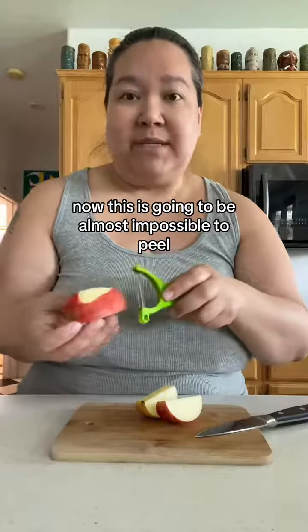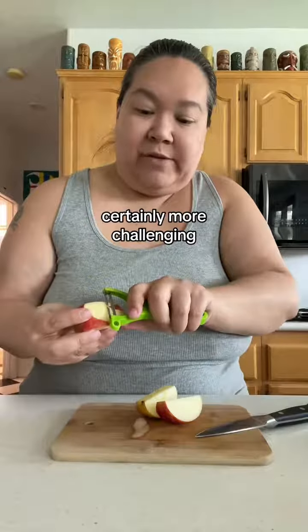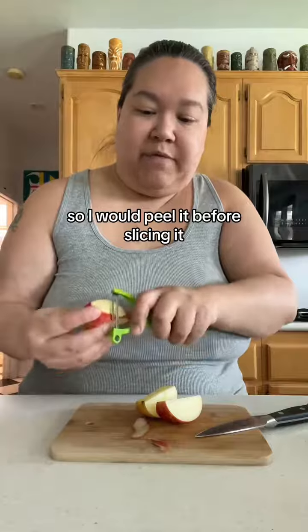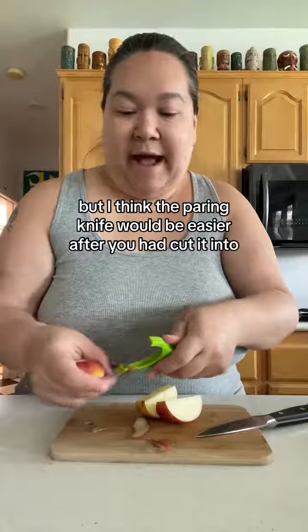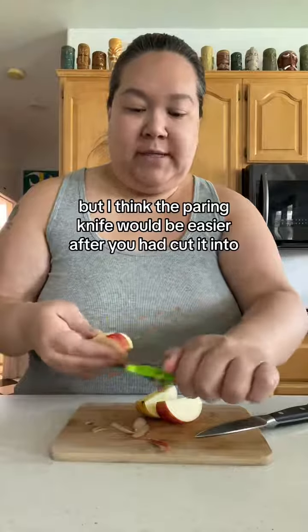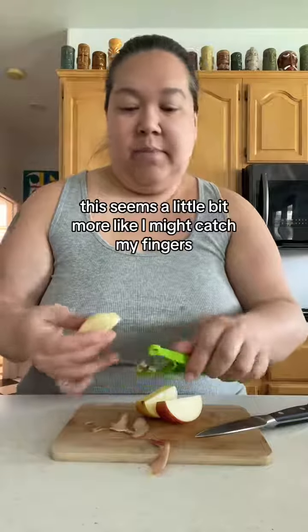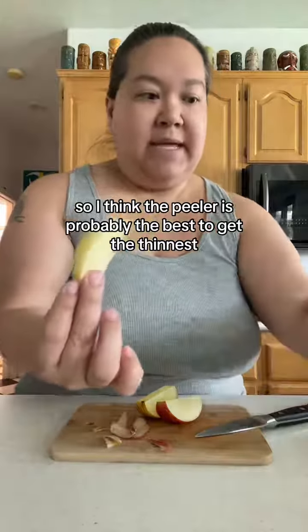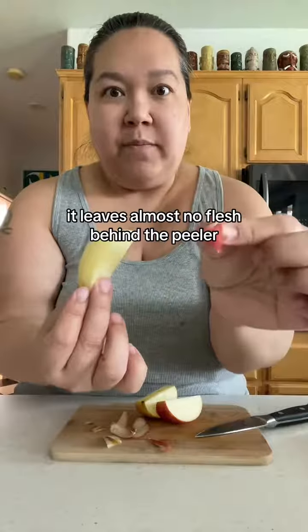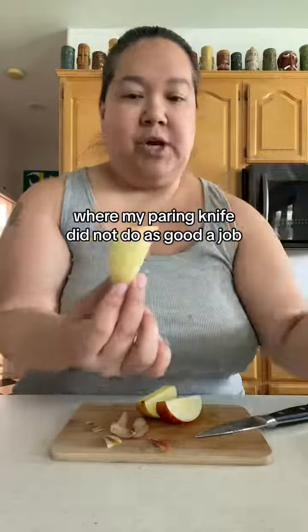Peeling with the peeler after slicing is going to be almost impossible — certainly more challenging. I would peel it before slicing. You can see it can be done though, and the paring knife actually goes pretty well on the cut pieces — just watch your fingers, as it feels like you might catch them. Overall, the peeler is probably the best option because it leaves almost no flesh behind, whereas my paring knife did not do as good a job.